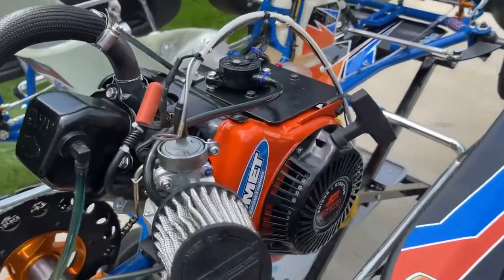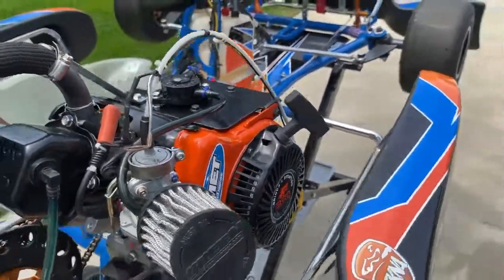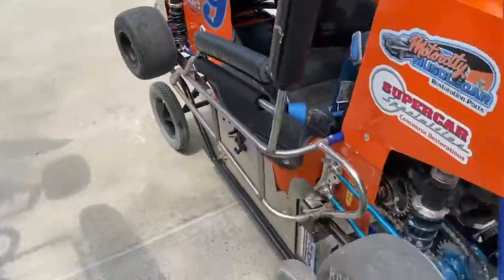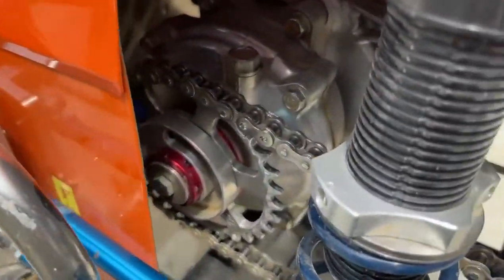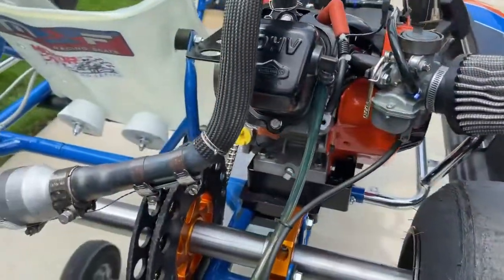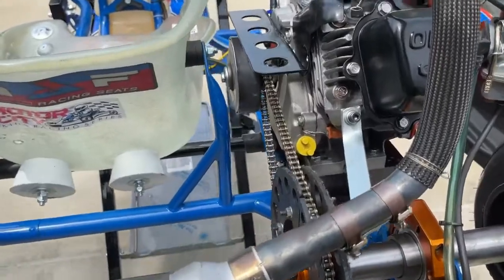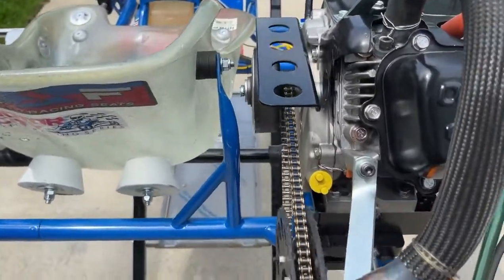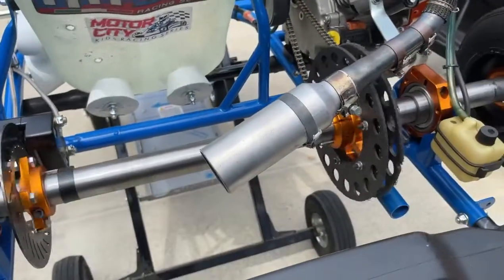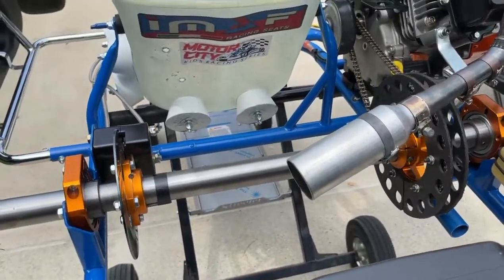This is also an animal motor — the same motors you run in quarter midgets. The quarter midgets have a four-to-one reduction gearbox, whereas the sprint cars are direct drive with the clutch. The clutch makes it a lot easier and makes the races go by a lot faster as well.